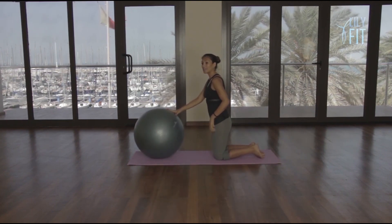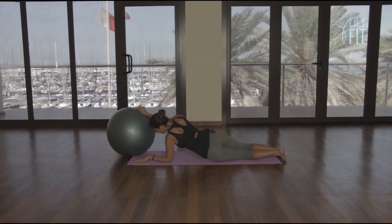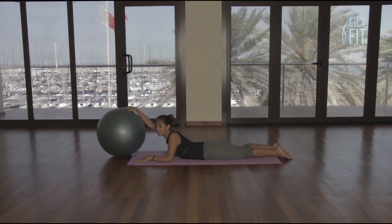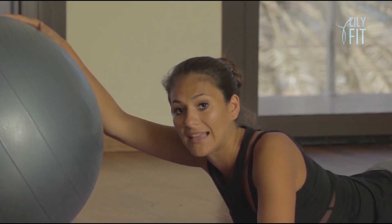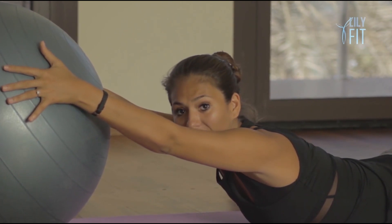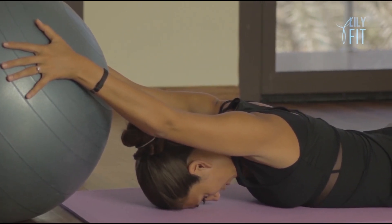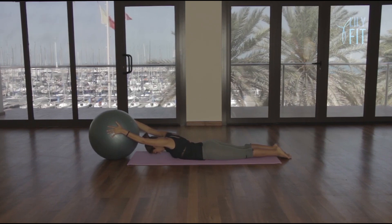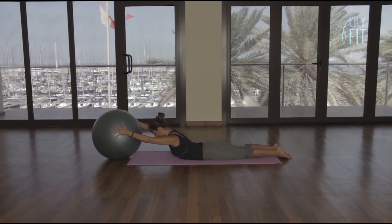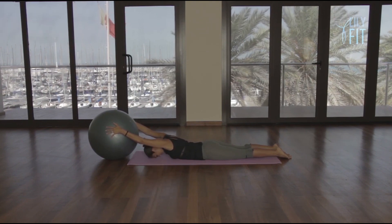Take the ball over to the side and we're going to lie down onto our belly. Have the toes together, the heels slightly apart, and we take the hands on either side of the ball. Rest the head down onto the floor. Take a deep breath in, lift the back up, sliding the ball towards you, and slowly lower the back down.